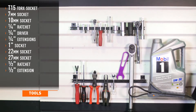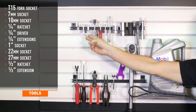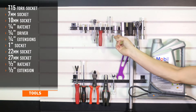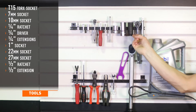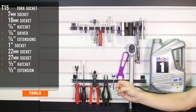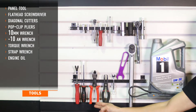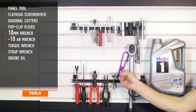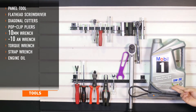Tools recommended for installation include T15, 7 and 10 millimeter sockets, quarter inch drive ratchet, driver and extensions, one inch, 27 millimeter and 22 millimeter sockets, half inch drive ratchet and extension, panel tool, flat head screwdriver, diagonal cutters, pop clip pliers, 10 millimeter wrench, dash 10 fitting wrench, a torque wrench, a strap wrench, and Chevy approved engine oil.